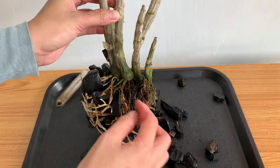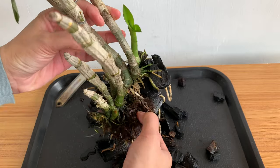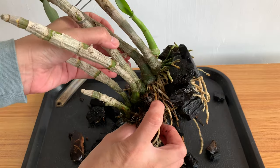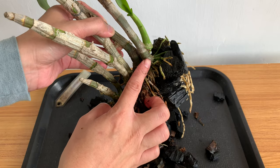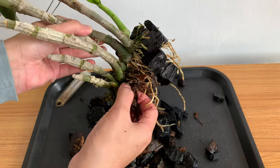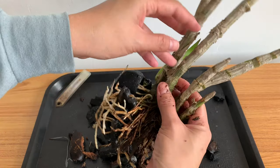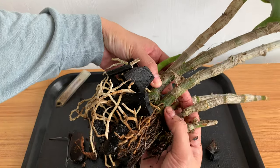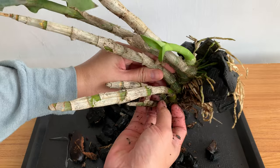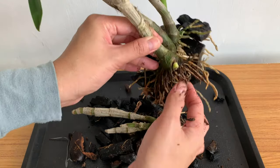Now I'll clean the roots and remove the coconut husk. I've had this orchid for more than a year and the husk is already soft and degraded — the roots here are already gone. I'll remove the coconut husk and also some of the old canes. I've removed the coconut husk and will take out the canes that have no roots, but I'll keep the ones that may still produce new growth.